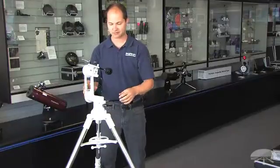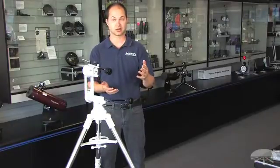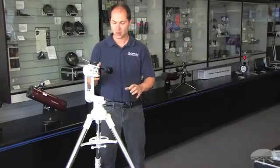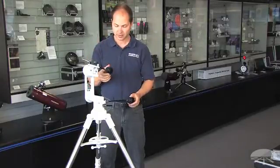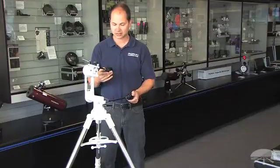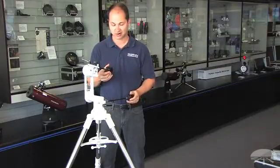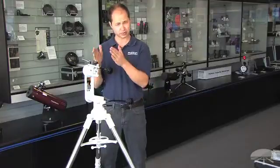This stands out from other mounts, including our previous Versigo mounts, in that it has micromotion slow-motion control. So once you find your target and center on it, you can adjust the positioning, so tracking a planet at high power is very easy, rather than just pushing it around by hand.